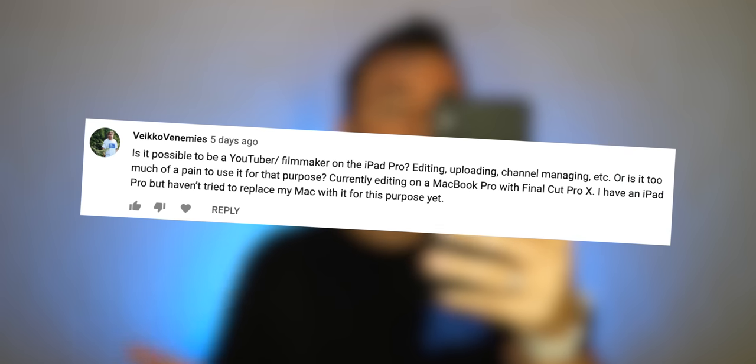Is it possible to be a YouTuber or filmmaker on the iPad Pro — editing, uploading, channel management, etc.? It's definitely possible. You are going to have to change your expectations and learn a few different ways to do things. It's possible, but it might be a little bit painful making that transition and waiting for certain things you're used to to catch up and come to the iPad Pro. So very possible, though.